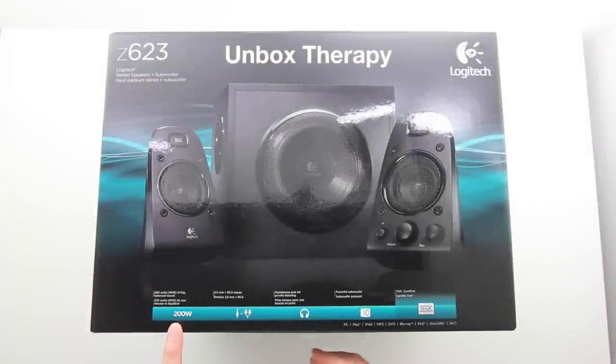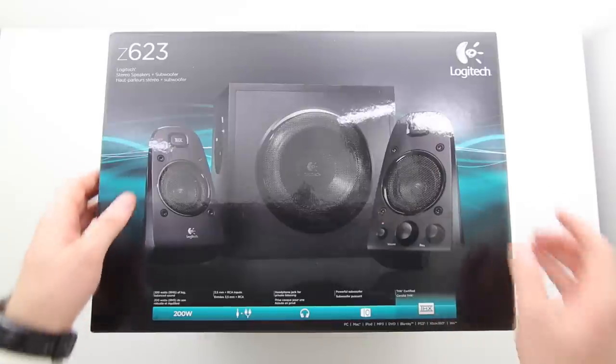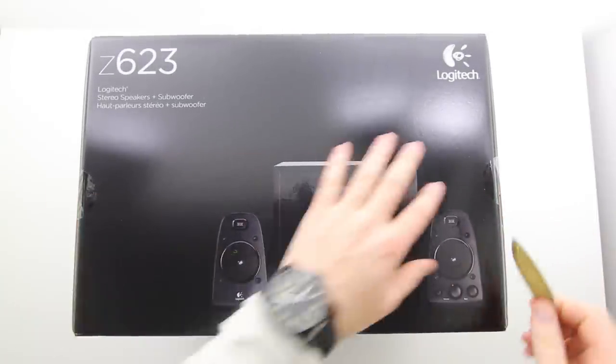What's up guys? It's Lou from Unbox Therapy and today we're taking a look at the Z623 speaker system from Logitech. I picked these up for $119 bucks — a steal of a deal. You're getting lots of power for your money.